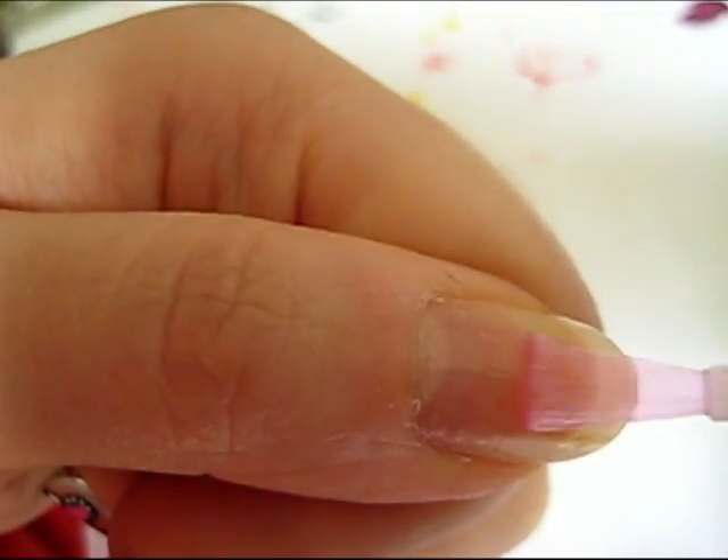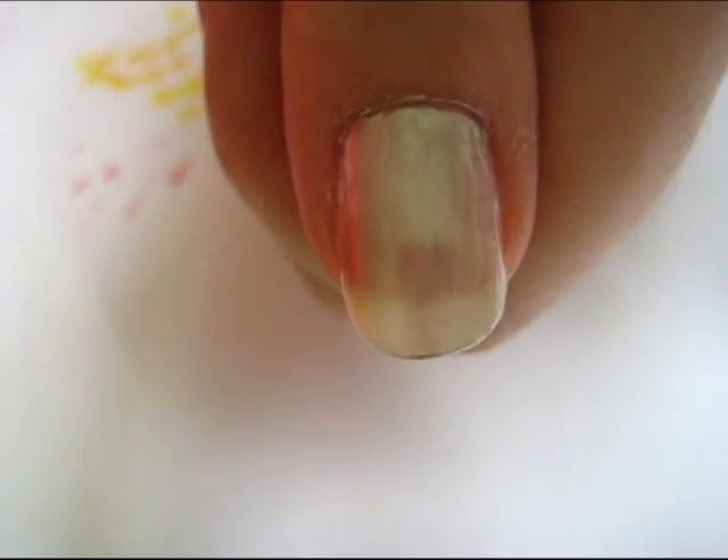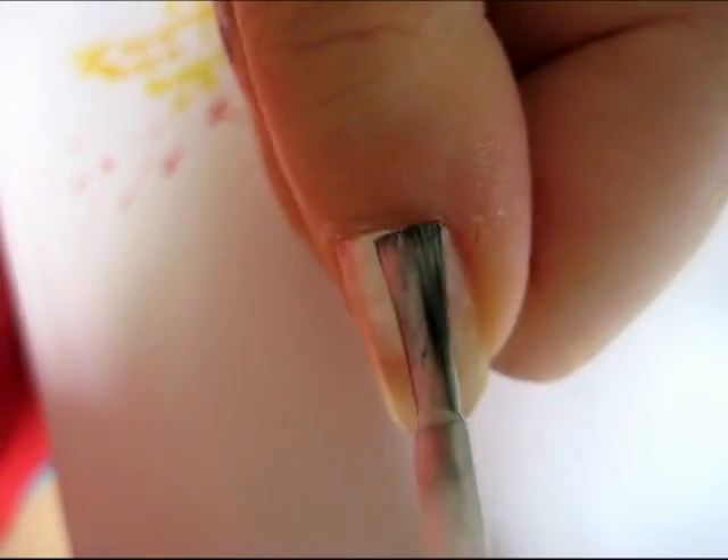Start off by applying a base coat. Next, paint your nails two layers of a pearl polish.